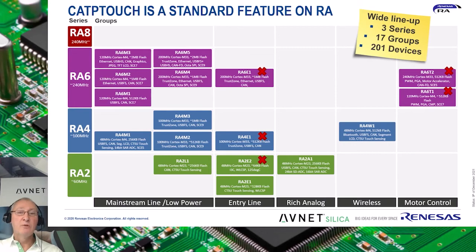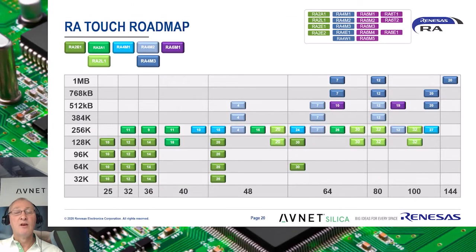CapTouch is a standard feature that is found on nearly all RA devices. Only the parts marked with an X lack this peripheral. In addition, the RA2E1 and RA2L1 are already equipped with the newest CTSU2 version. On this slide, you see how many CapTouch pins are available in the different families and packages, ranging from four pins in the RA4M2 in 48-pin LQFP and 48-pin QFN packages to 32 pins in the RA2L1 in 100-pin LQFP packages.